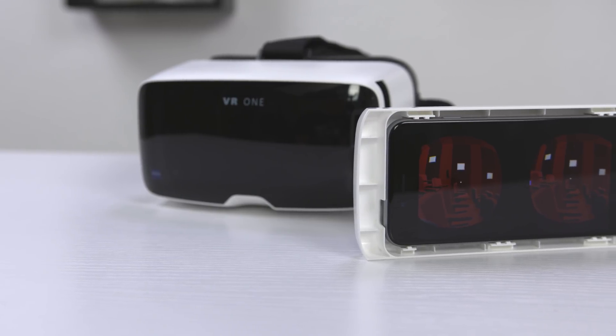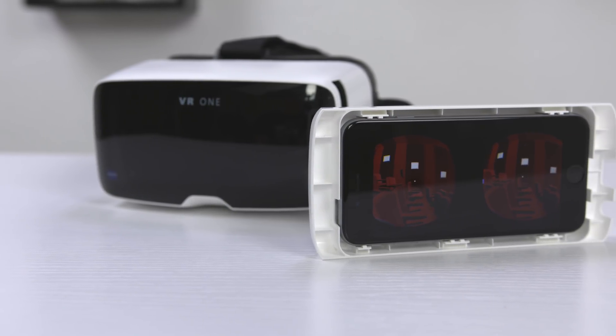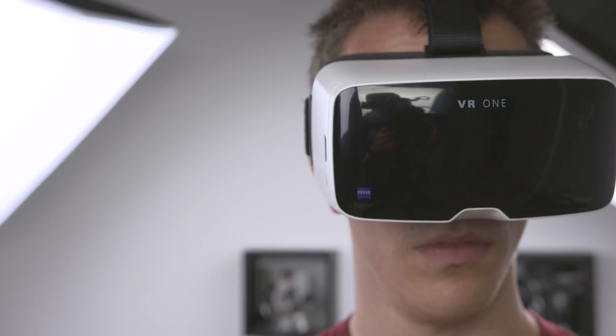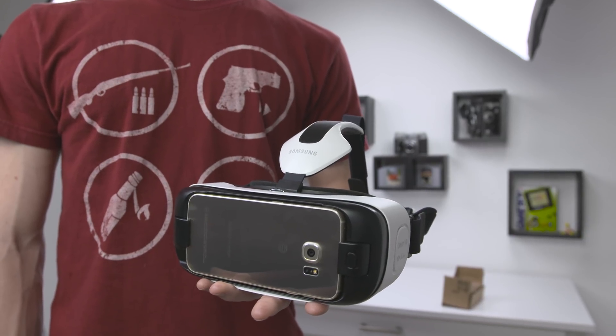While having apps available on both iOS and Android is a big plus, the iPhone 6 really isn't a great match for virtual reality. The screen just isn't high resolution enough, and the lack of any control other than looking around is a bit of a letdown.